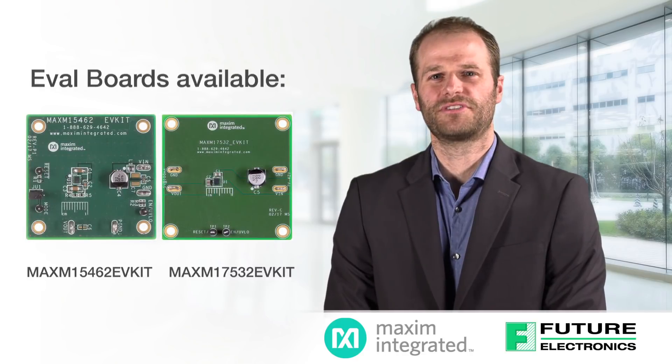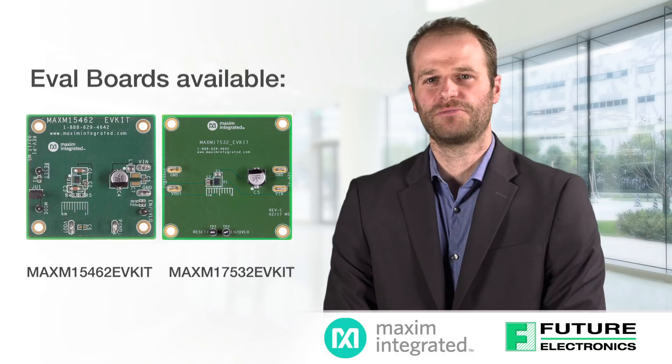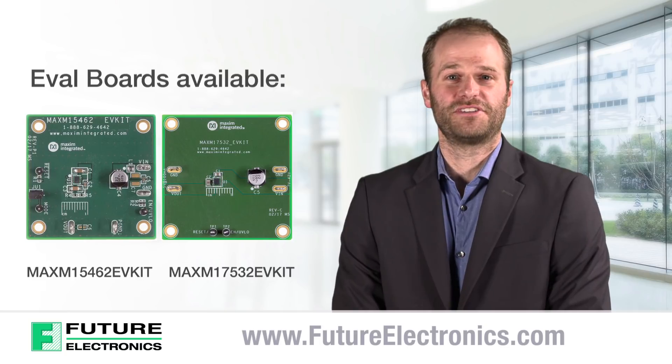These modules also boast 90% peak efficiency in a small space, which makes them an attractive option for thermal reasons too. That'll benefit your industrial applications as well as many others. After all, high efficiency is a good thing.